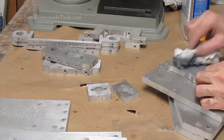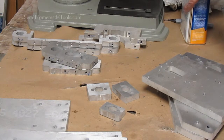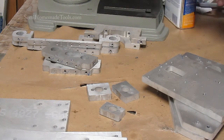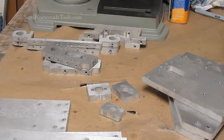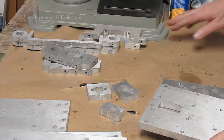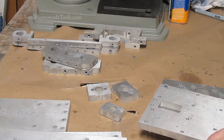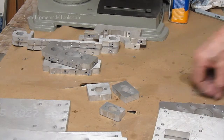At this point, I suppose if you really wanted to, you could start assembling. Personally, I want to build a machine that I am really, really proud of — not only because it works really well, but because it looks good. I want people who see it to marvel just a little bit, saying, 'My heavens, how in the world did you ever do that?' Because it looks so good.